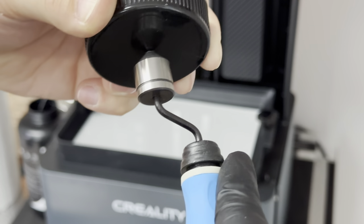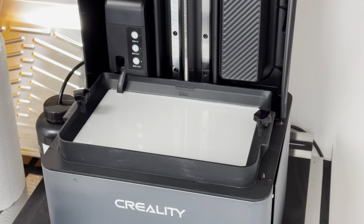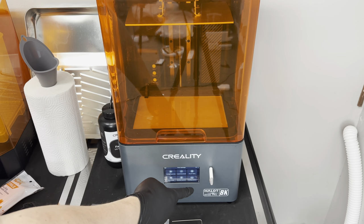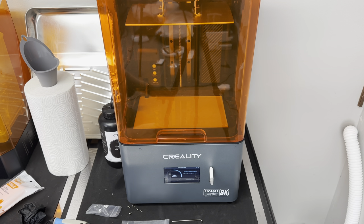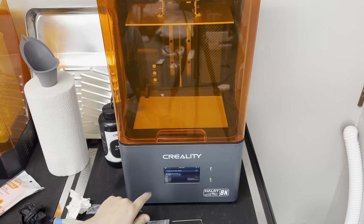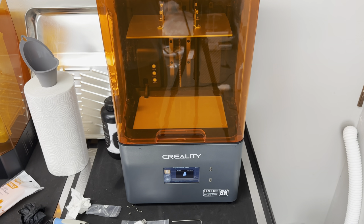I'm going to make a custom cap for this thing — just drill out a hole in the middle. Now I'll close the lid, plug in the provided USB stick, go ahead and print the sample file, then unplug the USB drive and hit start. First resin print!